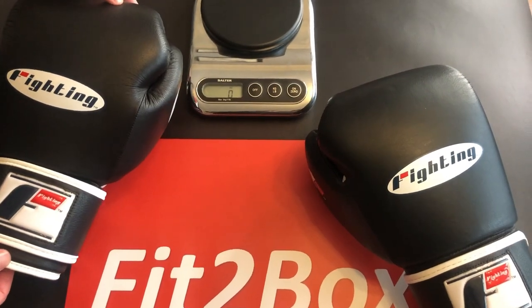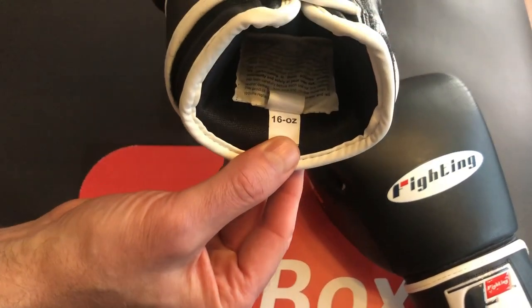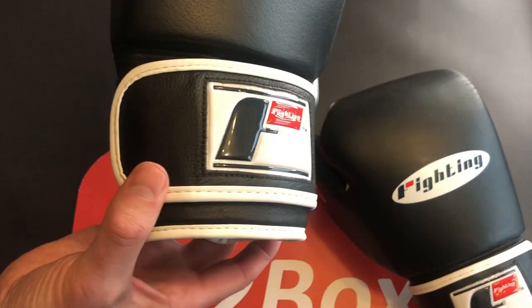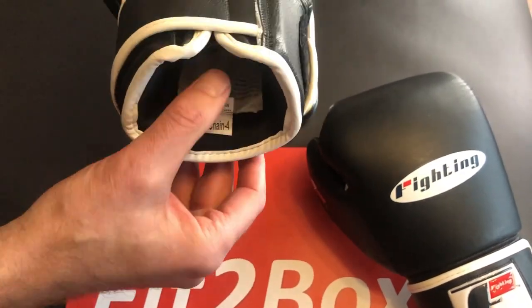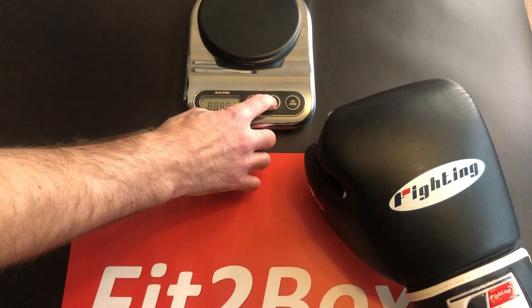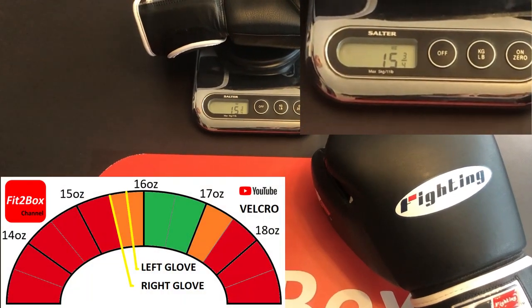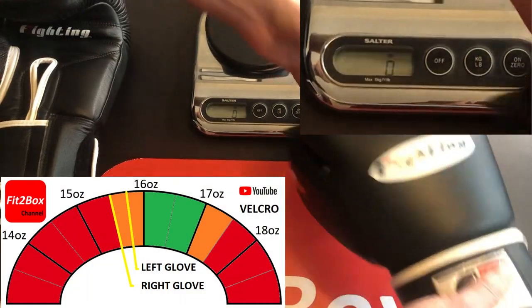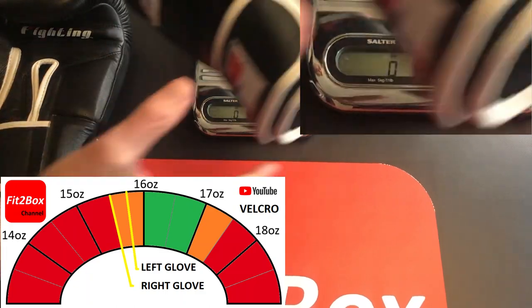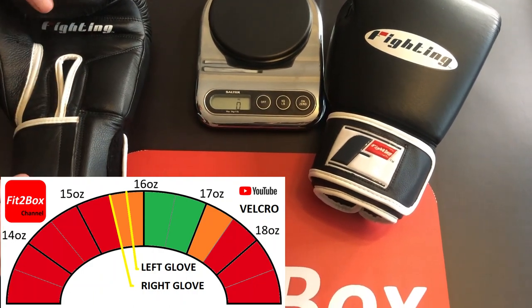These gloves come in 12, 14, 16, and 18 ounce — these are actually a 16 ounce. Nowhere on the outside of the glove does it say 16 ounce, which I'd like to see. Weighing them now: the left glove is 15 and three-quarters ounces, and the right glove is 15 and a half ounces. So for a 16 ounce velcro glove you'd expect them to be over 16 ounces — these are a little light on both hands.